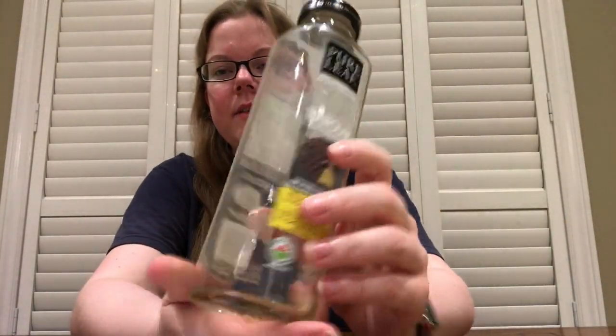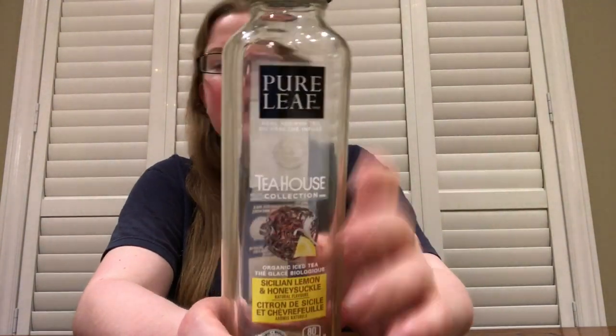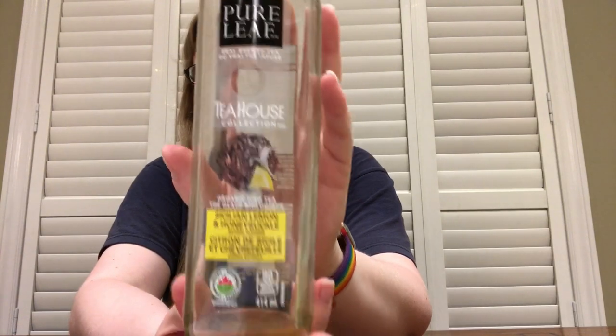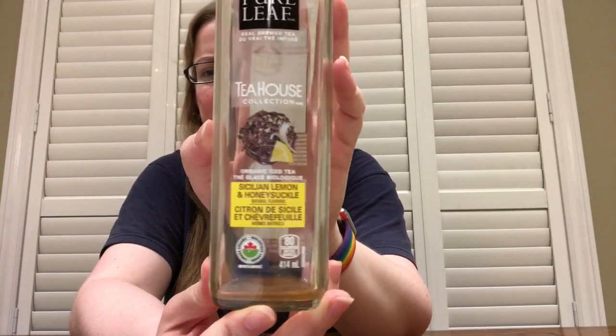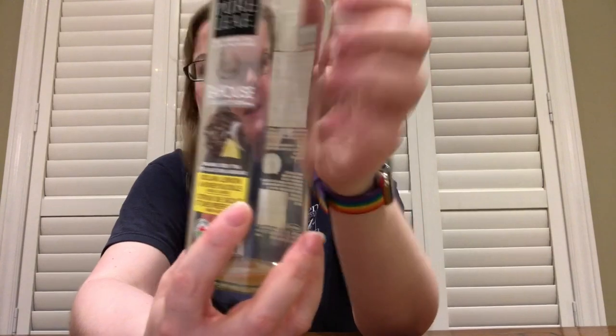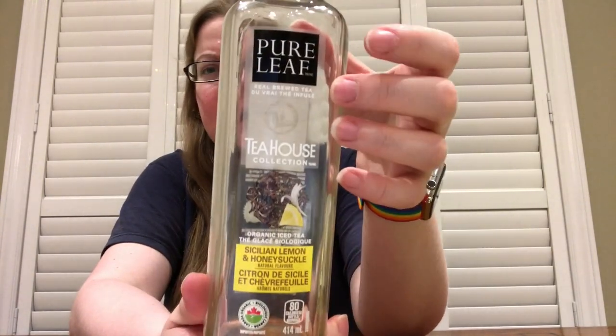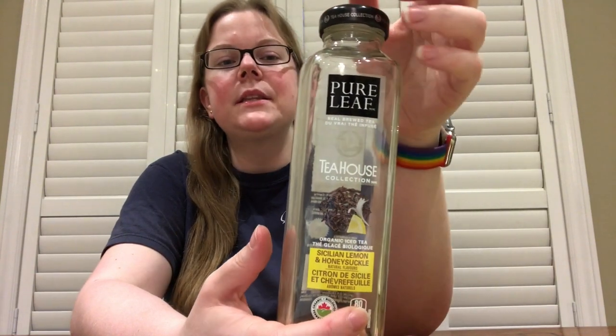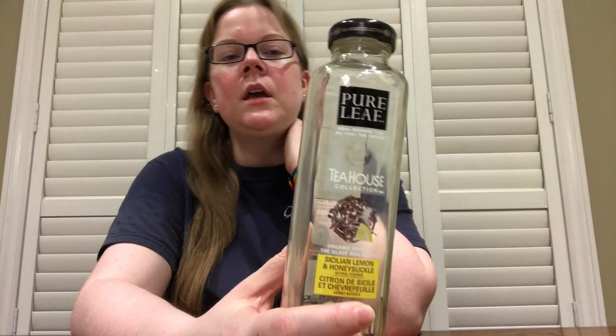This I bought from my local grocery store — it's obviously empty now. It was about $3.50, which is kind of expensive, but it is a glass jar. It's by a company called Pure Leaf, which usually makes iced teas. But this one specifically was their new line of loose leaf teas, which I have done a review of one of them.